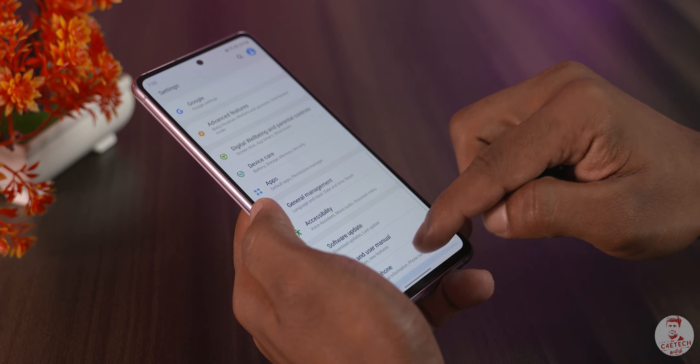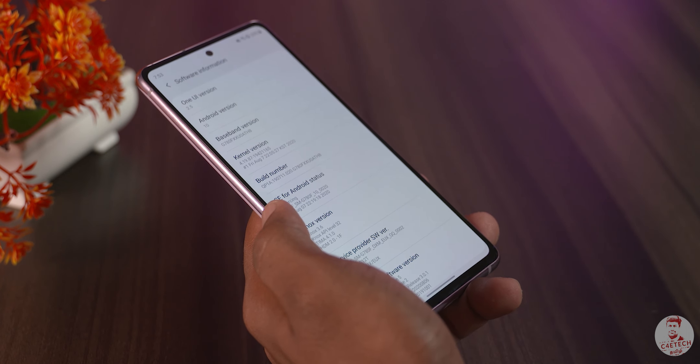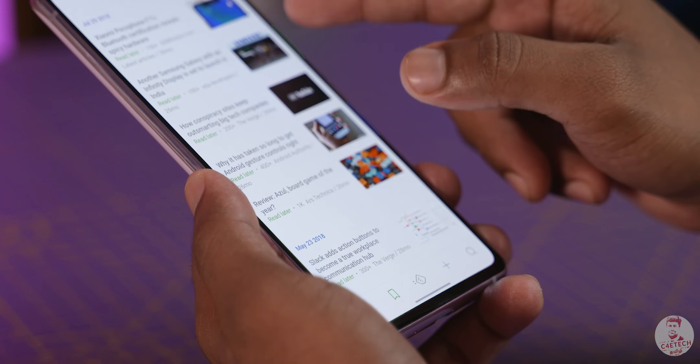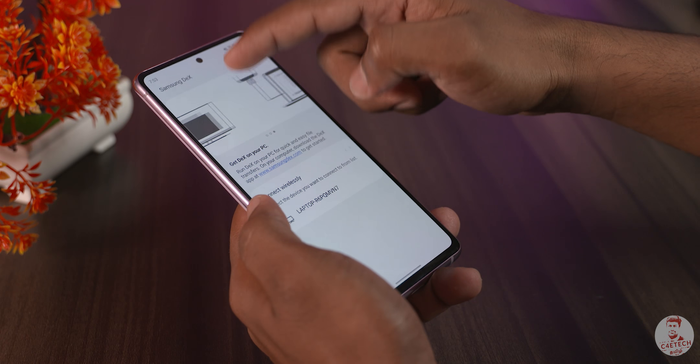It runs smoothly. On the software side, Samsung has the latest One UI 2.5, and all the features from the S20 flagship series are here. Refresh rate is very fluid, full Samsung DeX and wireless DeX — all features are available. Functionality-wise, Samsung hasn't cut anything.